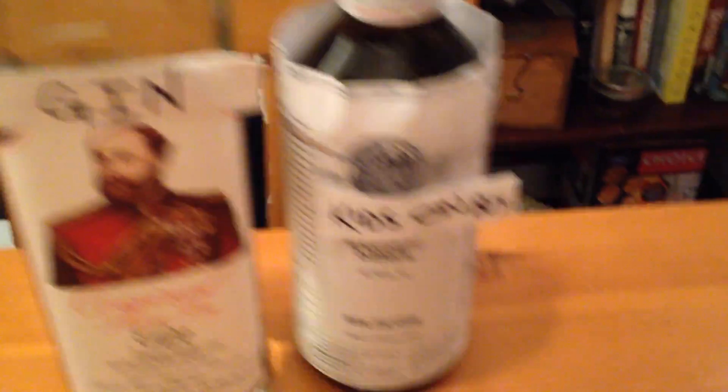You can make the traditional fizz in your home using three base liquors that you probably already have in your cabinet: black cherry vodka, imported gin, and aromatic bitters.